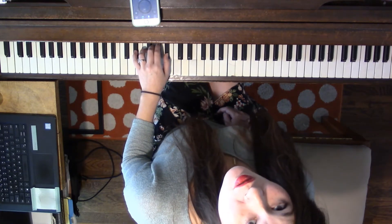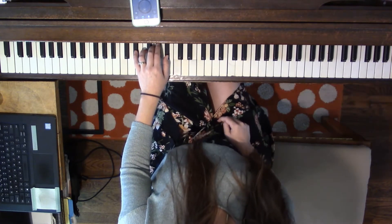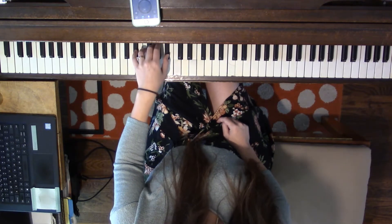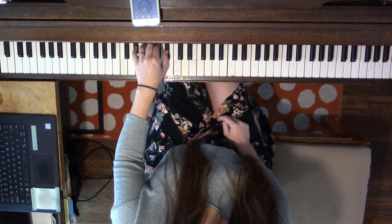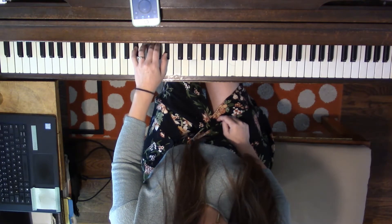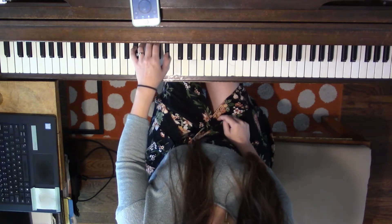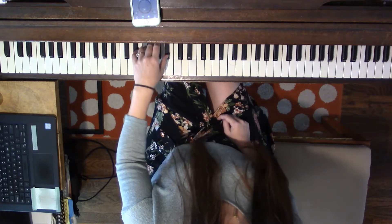Let's say our finger numbers as we play: the 5-finger pattern, the broken chord, and the block chord. 5, 4, 3, 2, 1, 2, 3, 4, 5, skip, 3, skip, 1, 3, 5, and then say together, together.